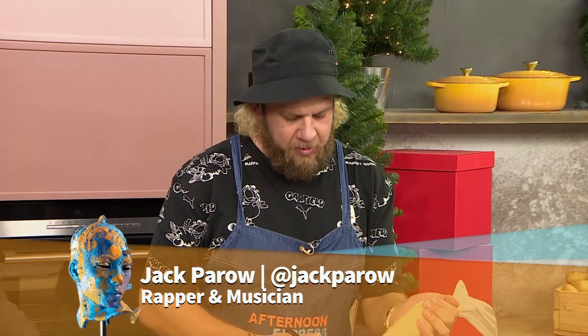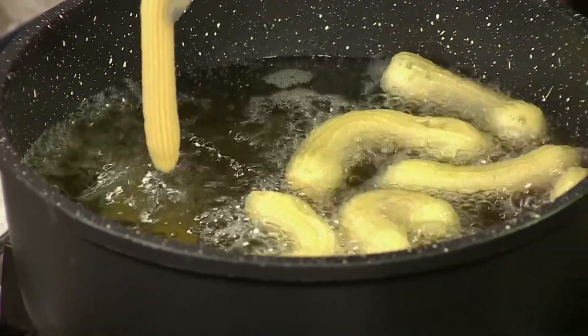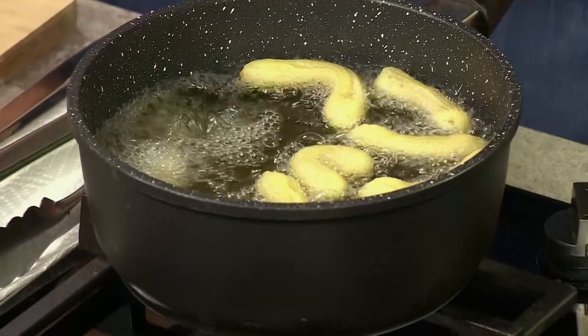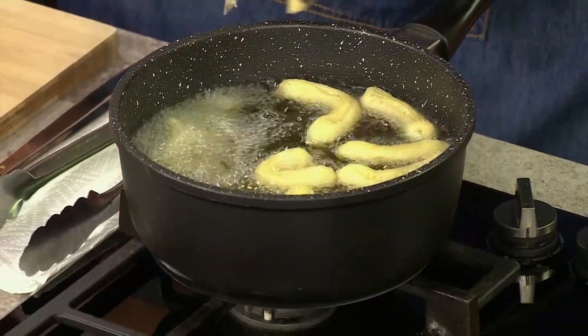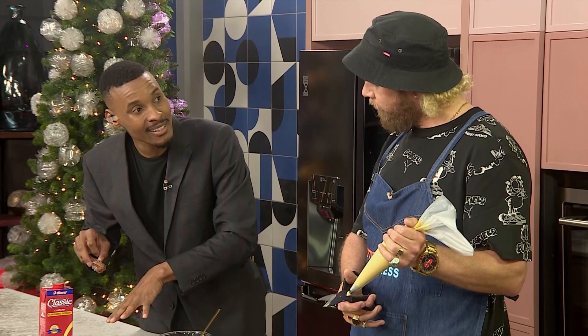I think it's just built into people — like a fire, you know. That's it. It helps knowing and having that skill. But what also helps is what I'm doing here — I've poured some Clover Classic Custard in there.